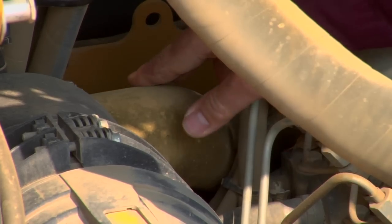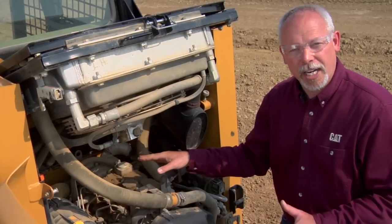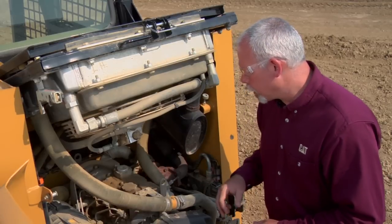I really like to look back here at my air filter hose that comes from the air filter into the engine. Make sure I don't have any cracks or splits in that hose, because it's going to be sucking in unfiltered, dirtier air — which is harmful to your engine.